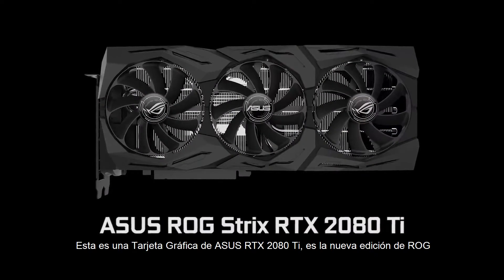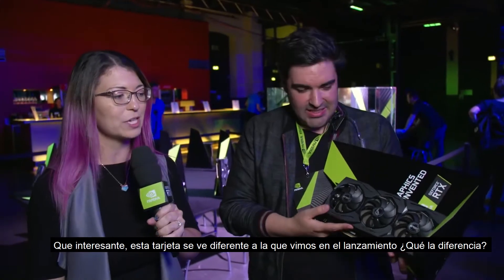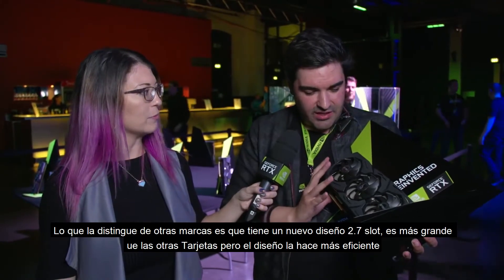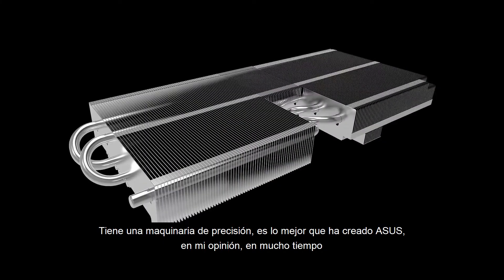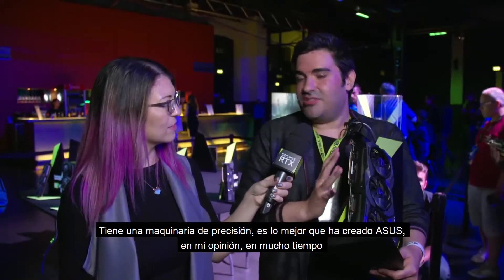This is from ASUS. So this is their latest version of the RTX 2080 Ti — this is their brand new ROG edition. I am very curious because this looks extremely different from the ones we saw during the keynote. What makes this one stand out is it has a new 2.7 slot design, meaning it's slightly bigger than the other cards, but optimal for maximum thermal efficiency. It also has precision machining to create the very best heatsinks — really the very best that ASUS have built in a long, long time.